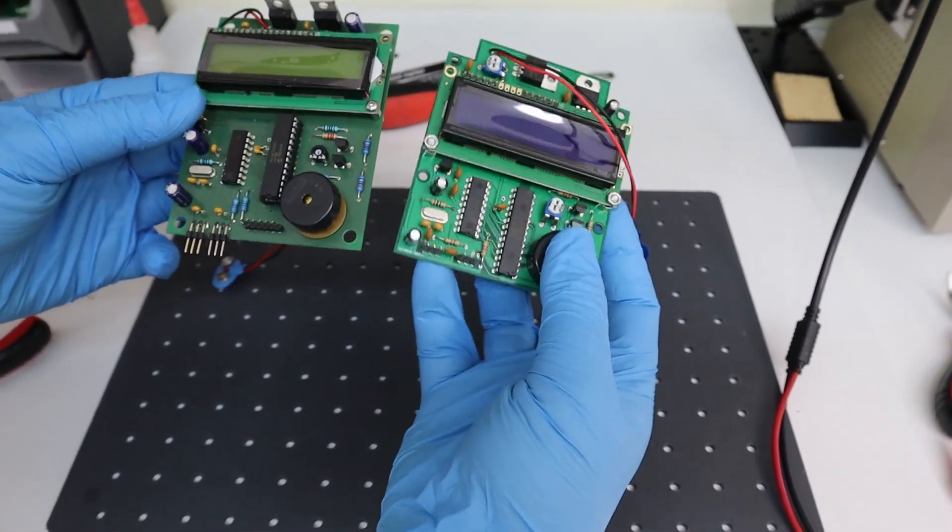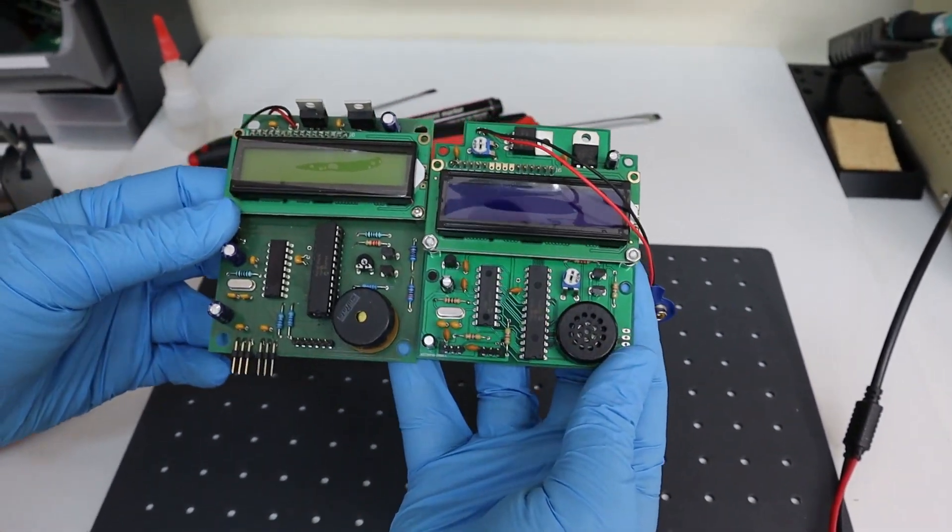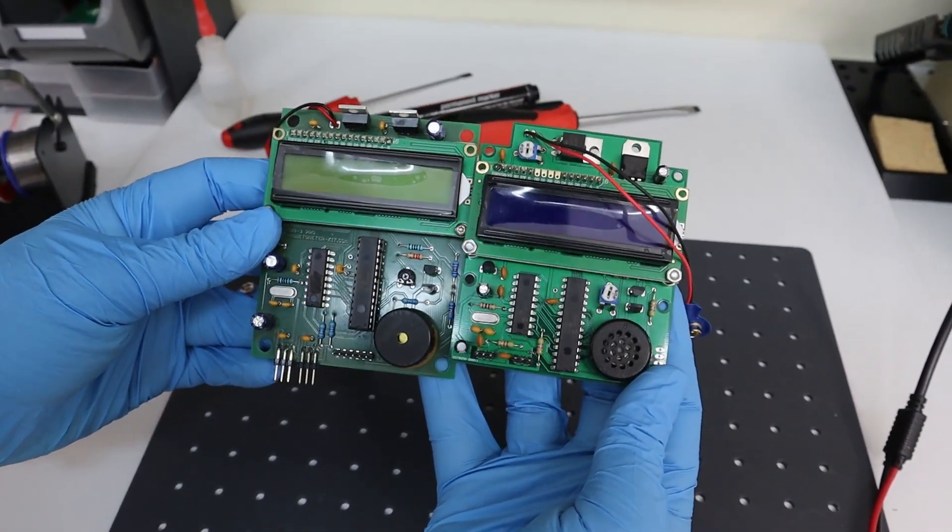First, the overall size of the PCB has been reduced with a better placement of the electronics components.